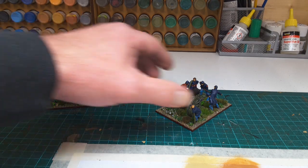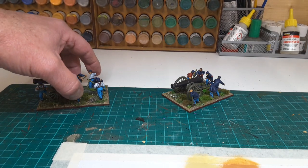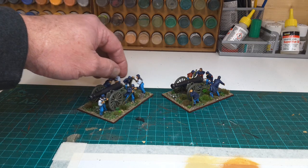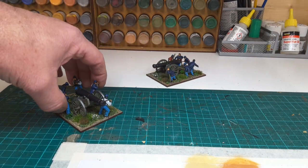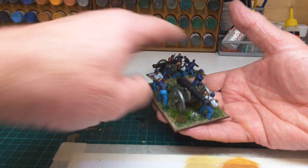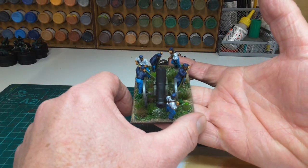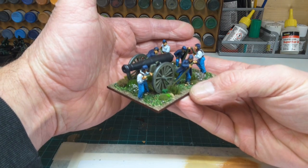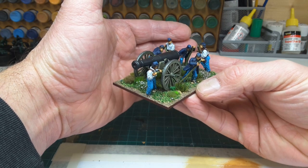Good afternoon. I finally finished painting these two guns by Perry — they are 24-pounder smoothbores for the Union Army I've been painting up recently. As per usual, very nice sculpts. Each gun comes with a crew of six, one firing and one running up the piece. As per usual when I've painted them up, they got fairly mixed up.